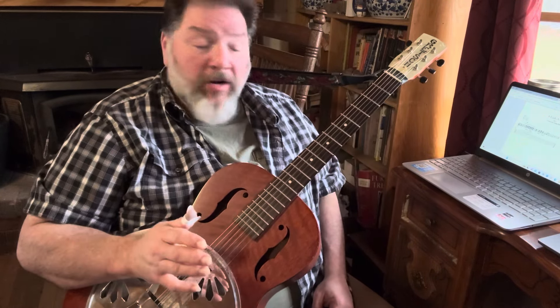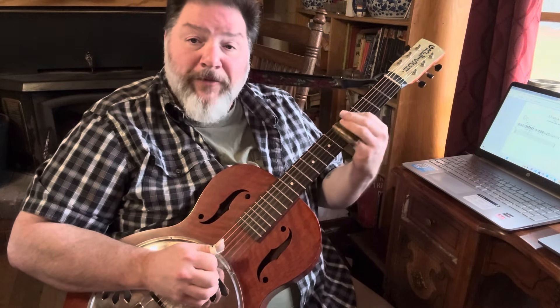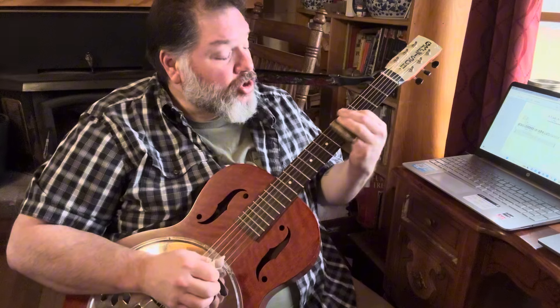All we're doing is sliding to the fifth fret, holding it for a full measure. We're on strings four, three, and two, and then we're going to play string one with triplets for the last half of the measure — one, two, three, four. I love that.